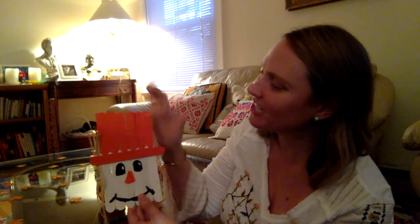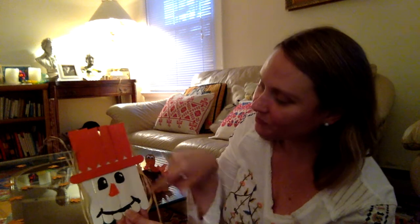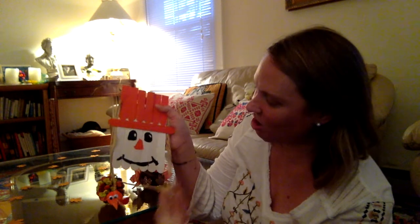This is an adorable scarecrow. It's made with popsicle sticks — as you can see, I cut the popsicle sticks and painted them orange, and I also painted longer ones white. Then I painted the front like a cute little face, and I added cute little straw for effect. It's a really fun craft.